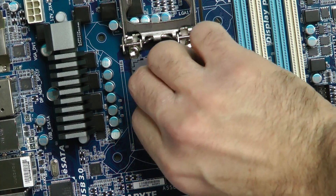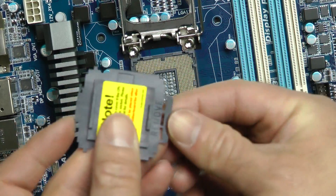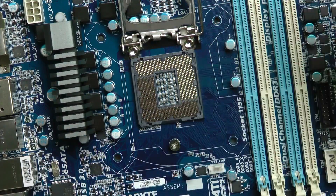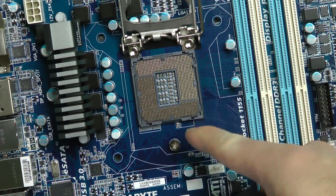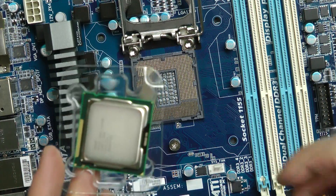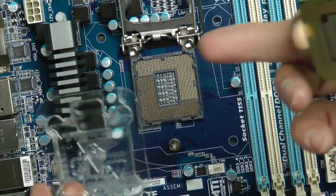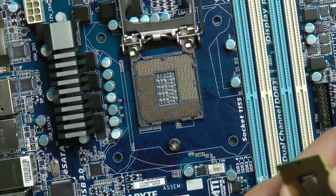This comes off pretty easy — there's just a little tab right here that says 'pull.' You just pull this off and pop it off. Let's pop out the chip. You just want to grab it by the sides; it even gives you room for your fingers right here.